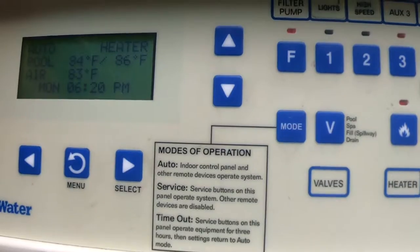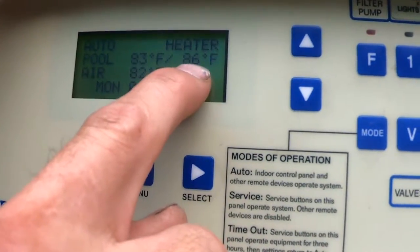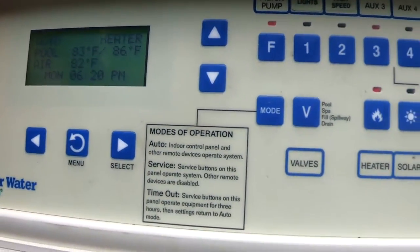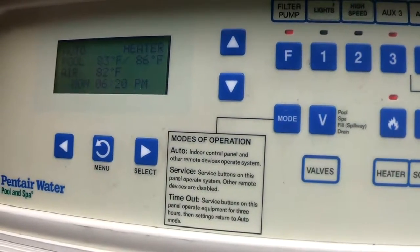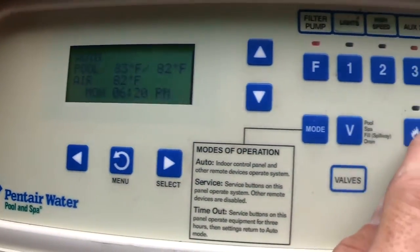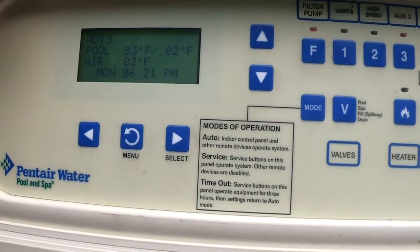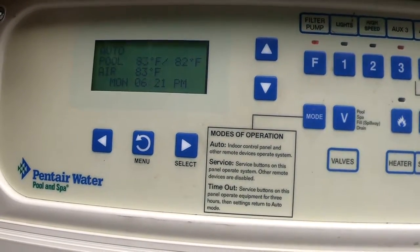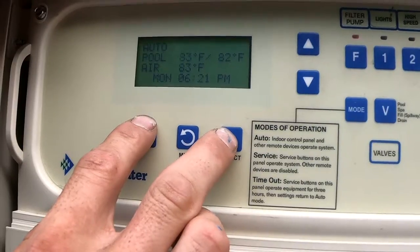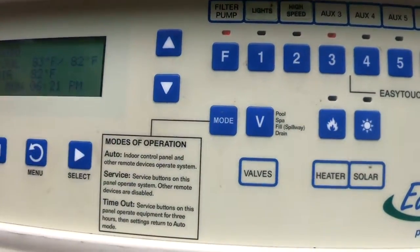Remember, you need three things for your heater to turn on: first, the heater button if you have one; second, your set temperature must be higher than your current water temperature; and third, you have to turn the heater on through the computer. If you want to turn your heater off quickly, the best way is to just lower the temperature below the current water temp — just like lowering the furnace in your house. The reason I like this method over pushing the button or cutting power is because your heater will automatically cool down for five minutes and then shut off, so you're not cutting power while it's heating. Now you know how to use your pump, set schedules, use your lights, use your high speed, and turn on your heater.